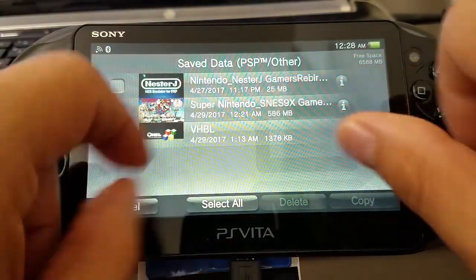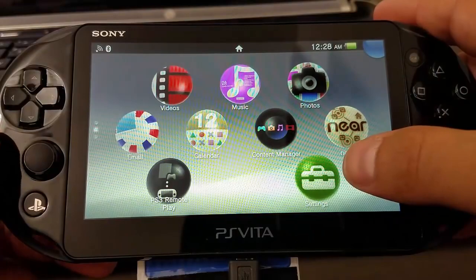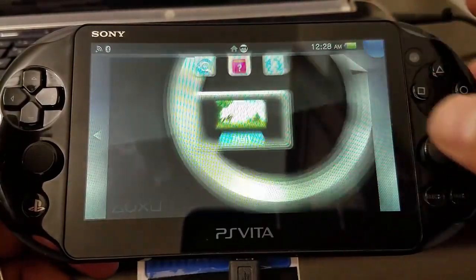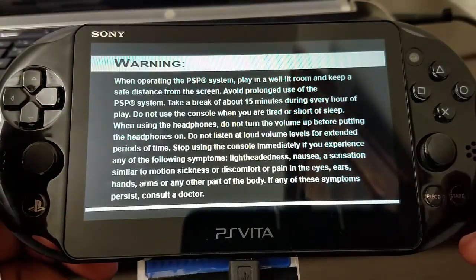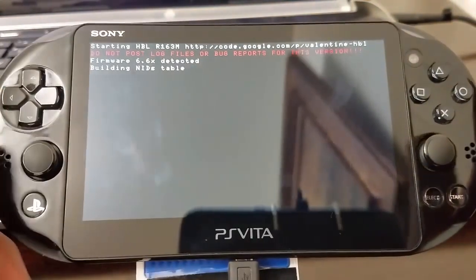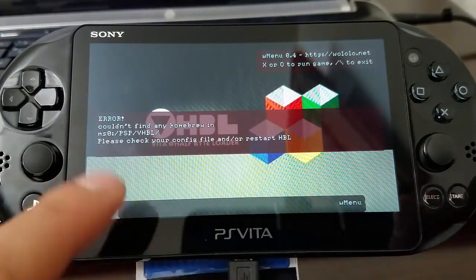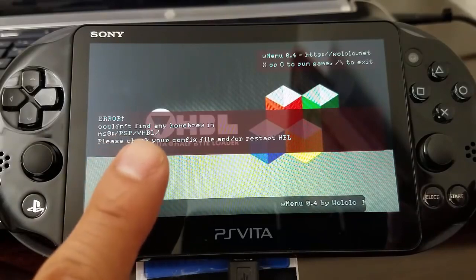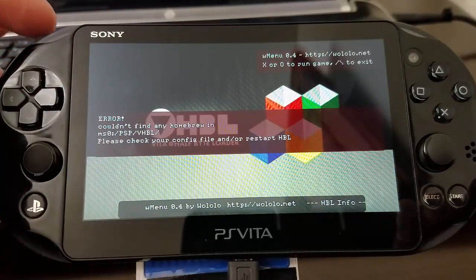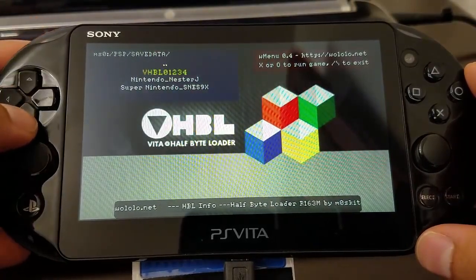Okay, so now we're done — let's see if everything works. We're going to launch our VHBL. Just give it a moment, it's going to do some cool things in the background. We got an error right there, but that's no problem — just work the back end. We're going to select L, and this will save time by not reinstalling the emulator — it will launch directly from the save data.